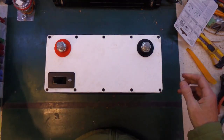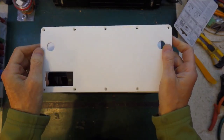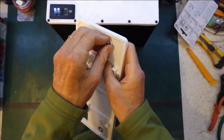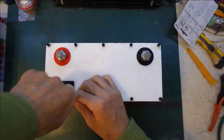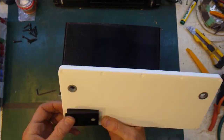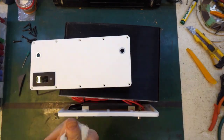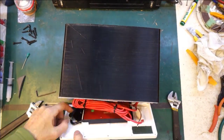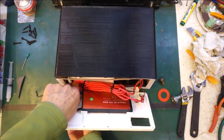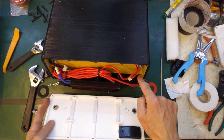Here we go — the posts on the previous print were too far apart, so here's another one I just printed with them much closer together. I'll just put the inserts in. Better make sure I get this around the right way — plus to plus, minus to minus. Yes, okay.